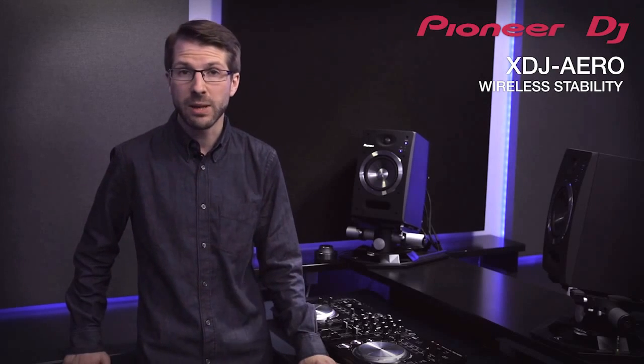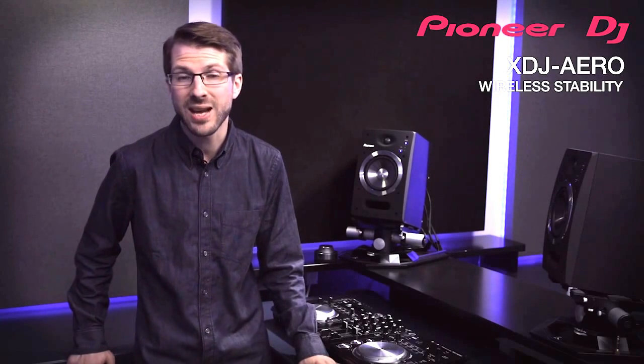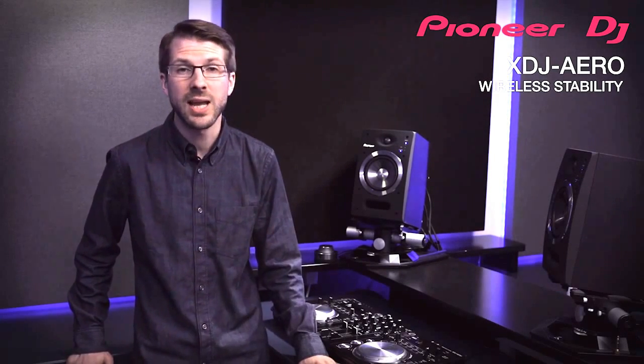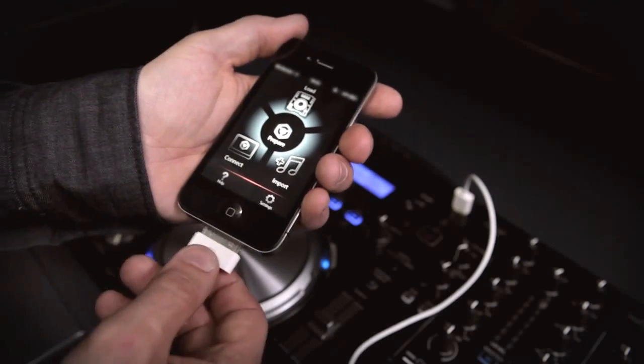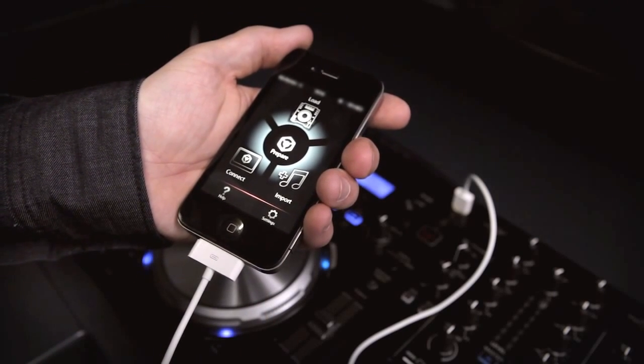If you want the peace of mind of USB but the benefits of the large screen, simply use Rekordbox to browse the music on the XDJ Aero USB drive. By simply installing Rekordbox and connecting to the XDJ Aero, clients or friends can then select music from the extensive collection. And if you want to play just from your mobile but worry about battery life, you can even charge some smartphones from the USB port.